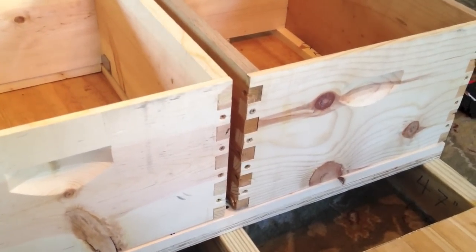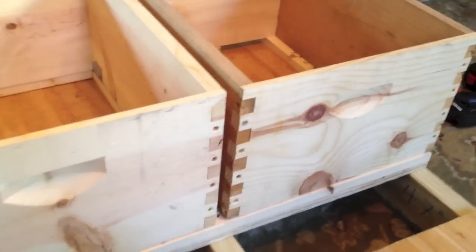So this is essentially how a pallet works with the W-clips system. I just wanted to show you how we make our commercial migratory pallets.